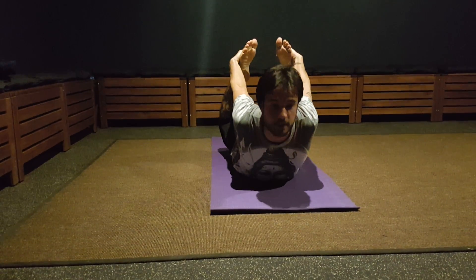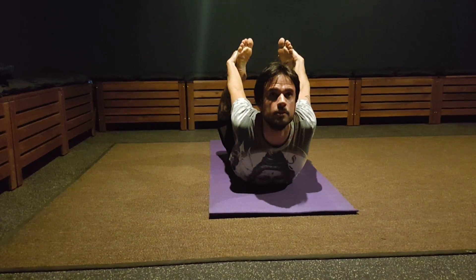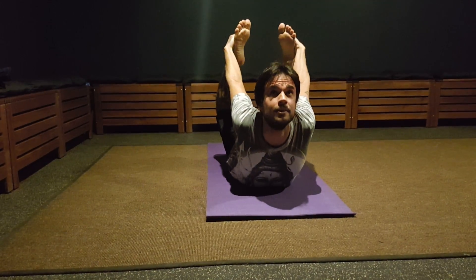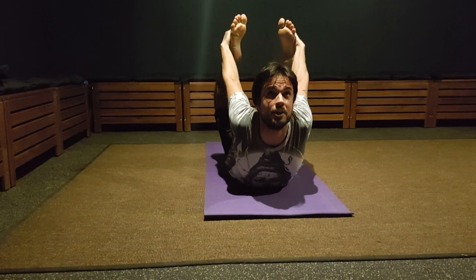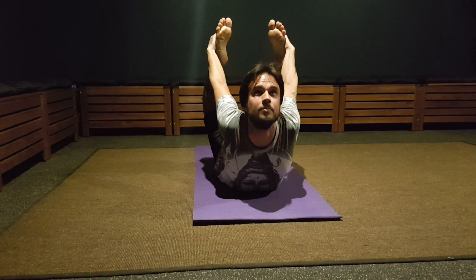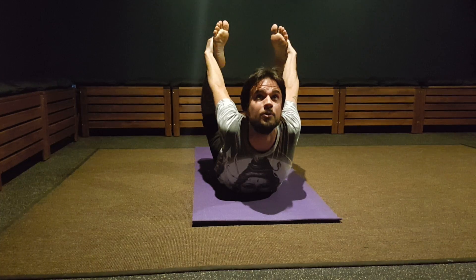After you bring your chest up, you start to look up and start to kick more and more. Start to bring your thighs up and look up, making a big arch with your spine.